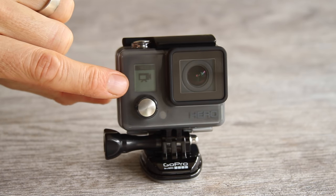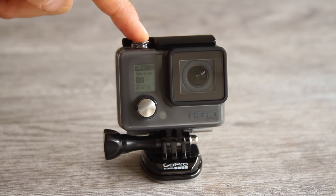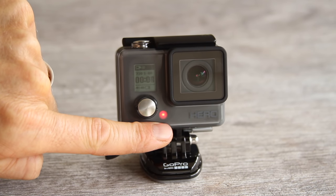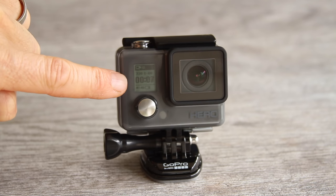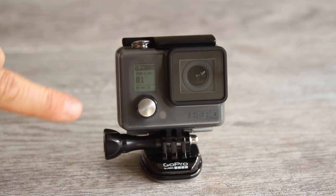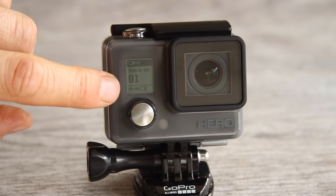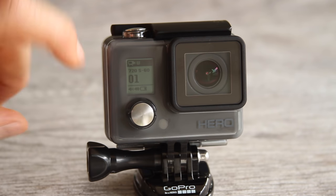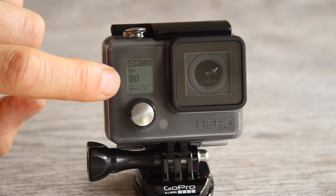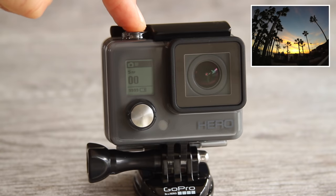Push the mode button one more time to go back to video mode. To start recording a video, push the top shutter button. Now it's recording — you can see the LED light flashing and the timer going, which indicates the video is recording. Push the button again to stop recording. Your camera display will show that you have one video recorded. Video mode is the only mode for taking videos. Photo mode is designated to taking a single photo with the push of the shutter button.